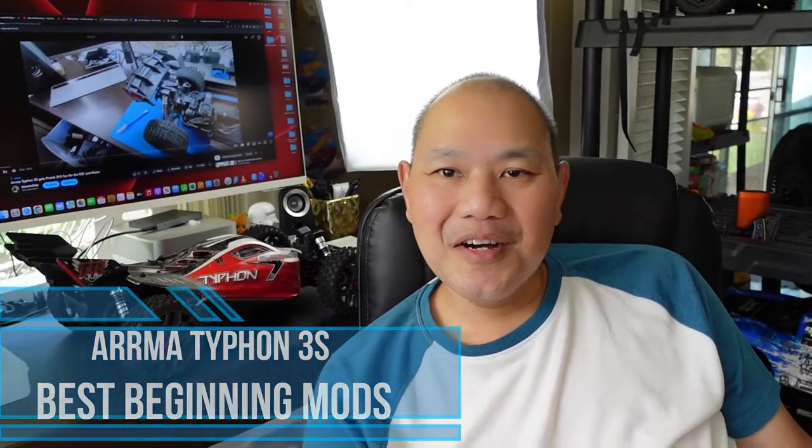Hey gang, welcome back to the channel. Watch the rest of this video as I do a review and show you my Arma 3S Typhon, so stay tuned.